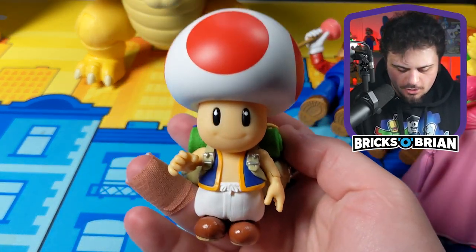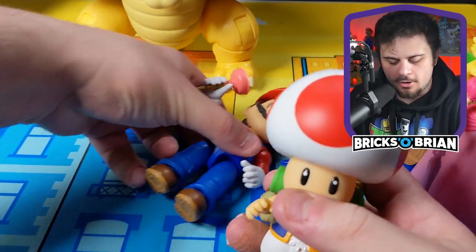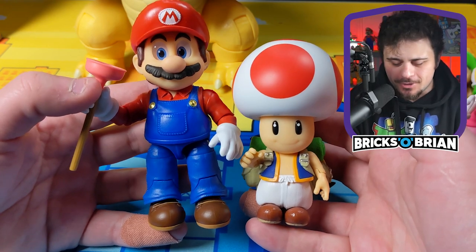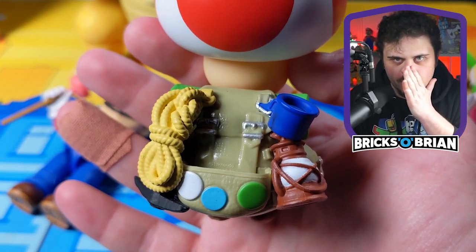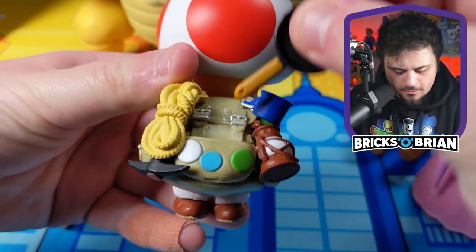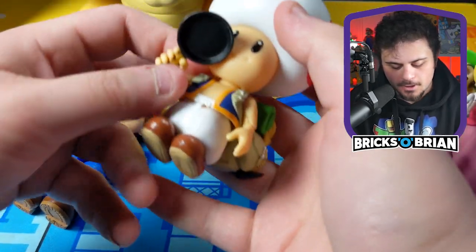Last up for the regular-size figures is Toad, still at a $20 retail price. Toad is very dense like Mario, but obviously much shorter than Mario. When you look at these two side by side at $20 each, the value isn't as great for Toad. But Toad has wonderful backpack detailing — all the different accessories clearly alluding to Captain Toad being here. He's holding a frying pan, which is the only character where the accessory can actually go into the backpack. The frying pan pops right in and pops right out into his hands — no problem at all.